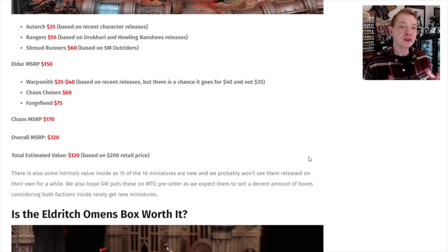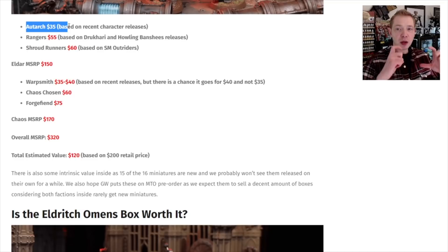Most likely the Autarch is going to be a $35 kit. It does come on the bigger sprue. The Rangers are probably going to be $55, based on the Drukhari Incubi and the Howling Banshees. Shroud Runners, probably $60, comparable to Space Marine Outriders bikes. That puts the Eldar value inside the box around $150. Warpsmith, $35 to $40. Chaos Chosen — five models — it could be $55, probably closer to $60 with price increases. Forge Fiend, we already know, $75. Overall MSRP total estimated value inside the box: $320. So in theory, $120 in value — same as Hexfire, roughly same as Shadow Throne — but you've got 15 out of 16 new models.